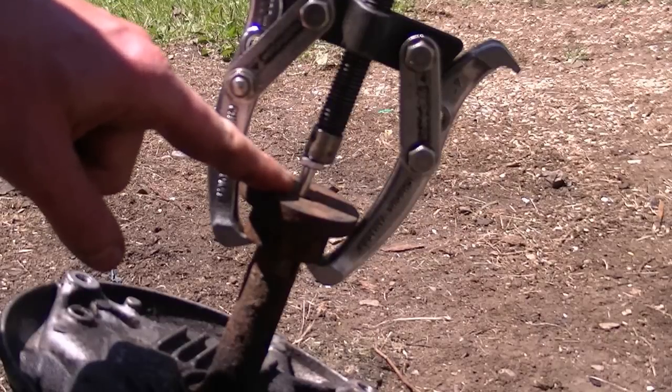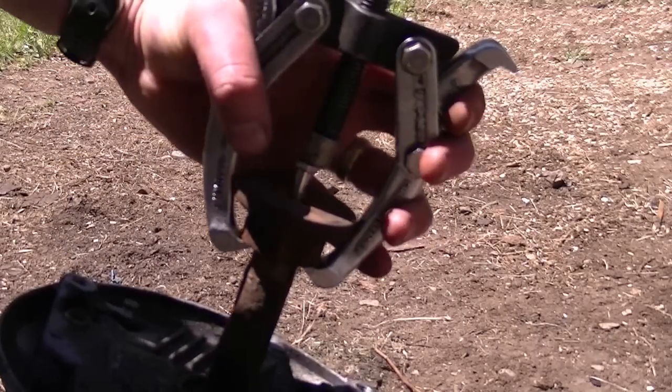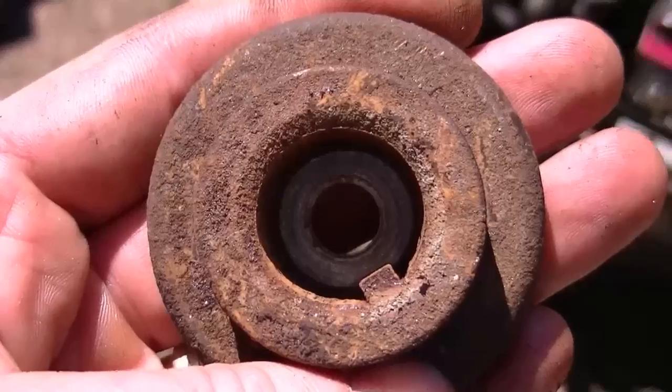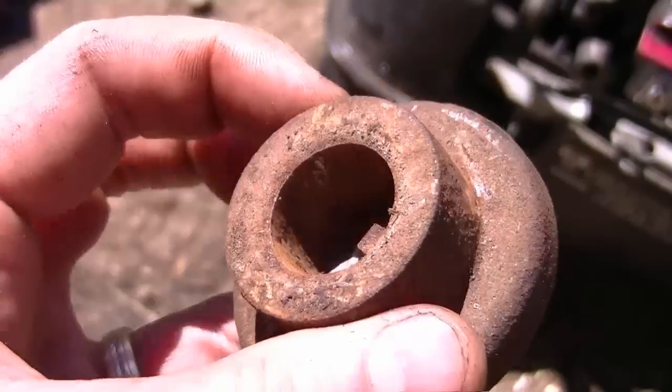I've just reinserted a longer bolt because when the adapter was coming up it was tightening up against it. And now it's coming off. Here's another perfectly good blade adapter for a Honda engine — I'm going to save this as well.